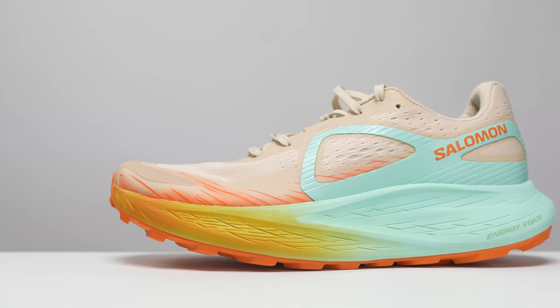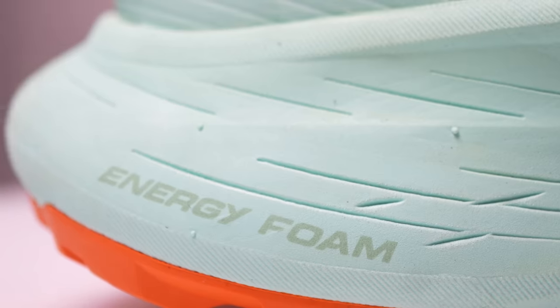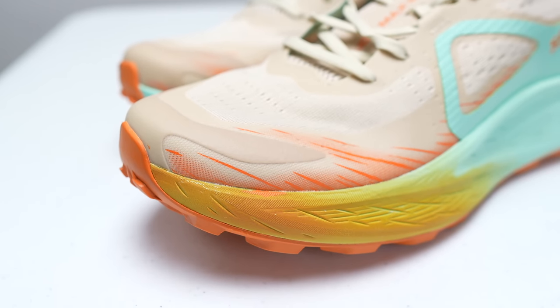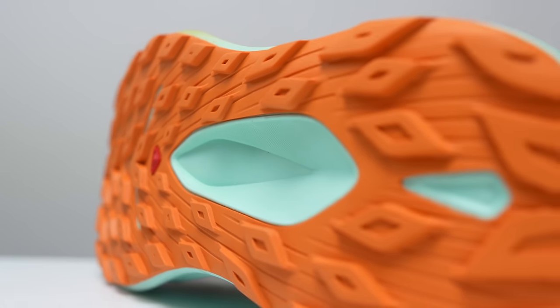First let's go over some specs. This is the tallest shoe that Salomon has ever made, with a 38 millimeter stack height in the heel and a six millimeter drop, giving us 32 millimeters of stack height in the forefoot. That midsole is made out of Salomon's energy foam, shaped in their reverse camber rocker geometry — basically it's curled up front, which should help maneuver that 32 millimeters of stack height on the trails when you need to pick up the pace. On the outsole we have Salomon's contact grip, a combination of a rubber compound and a specific lug pattern, with those lugs being 3.5 millimeters in depth.